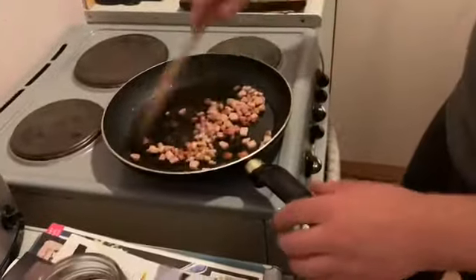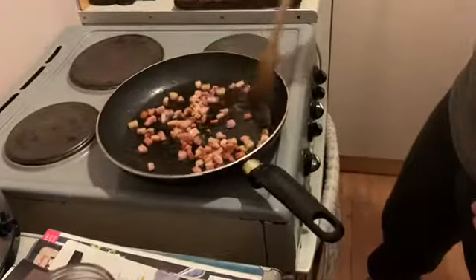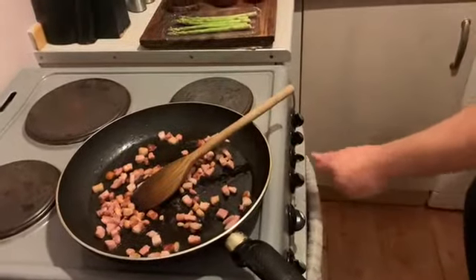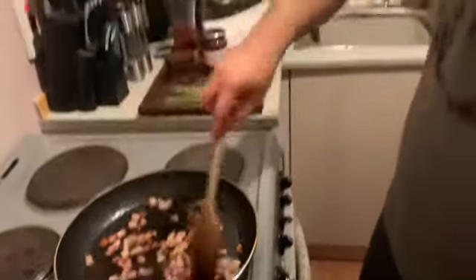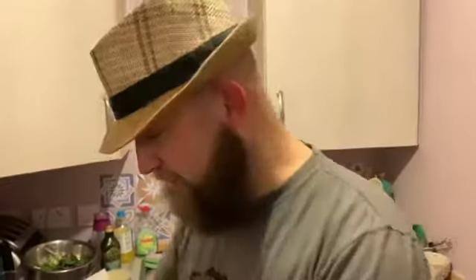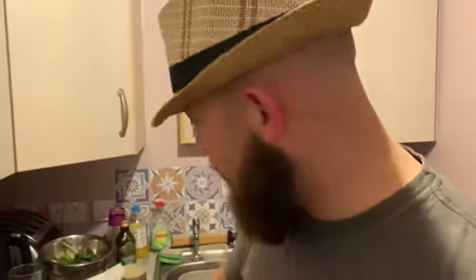When the pan gets up to temperature I can see all the fat coming out, which is good. I'm going to turn it down just so it doesn't burn on the outside — down to a sort of medium-high heat — and just continue to cook that a little bit longer.